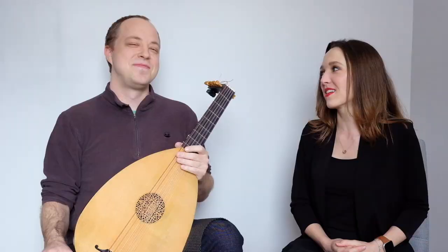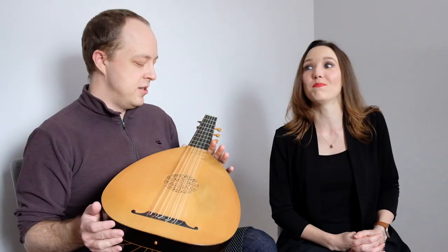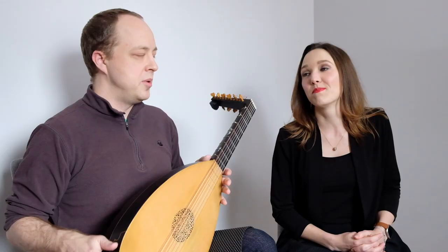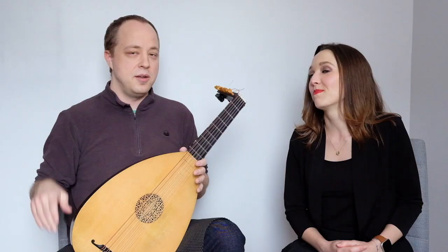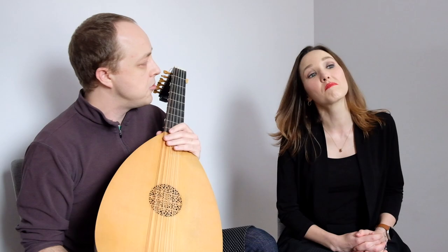Today we're going to talk about another lute topic. No singing today — you never know. We're going to keep it on the lute today and talk a little bit about right hand technique. Super in-depth luting for you looters out there and classical guitar players who want to take up the lute.